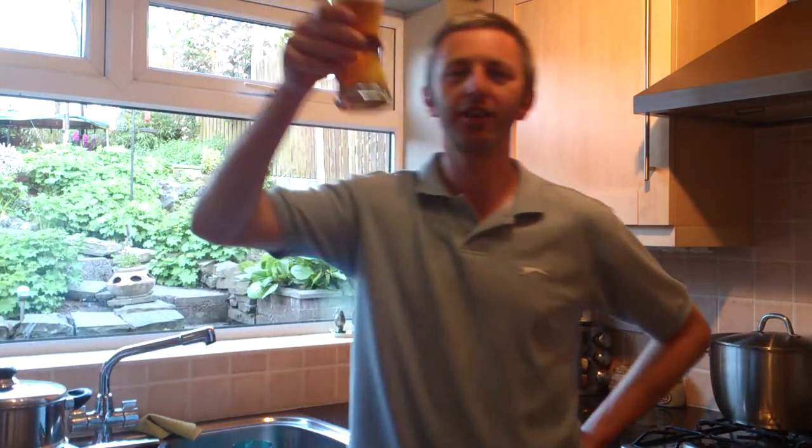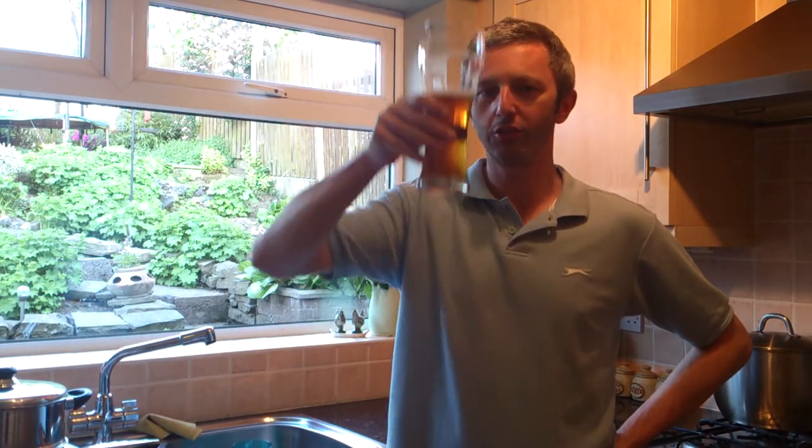Hi guys, David here again. Happy Homebrew Friday and as always, can't tell me on a Friday when can do. Cheers guys.